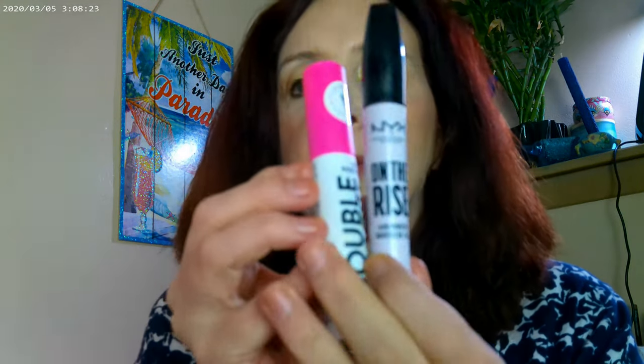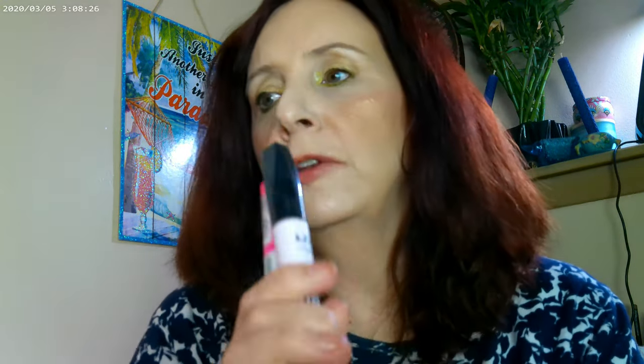A couple other things I forgot to mention — I did use the NYX On the Rise and then the Double Treble Mascara by Essence. And then the NYX Thick It Stick It in Cool Ash Brown to go ahead and do the brows.